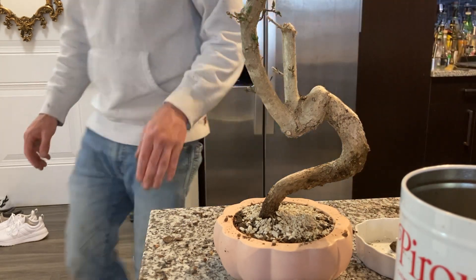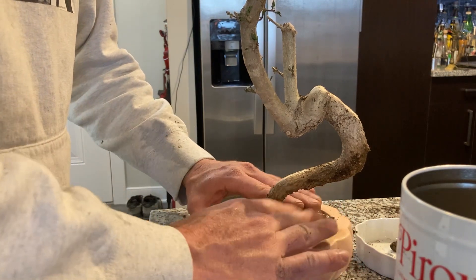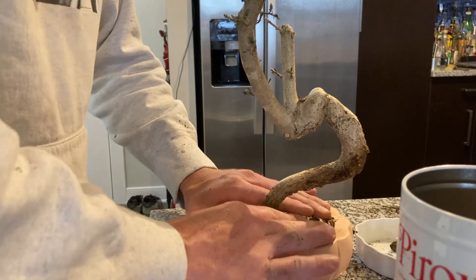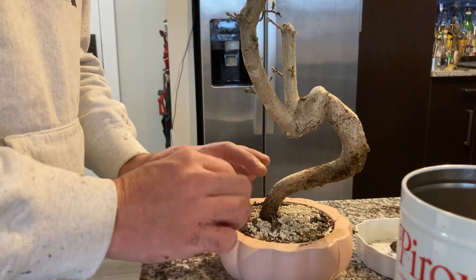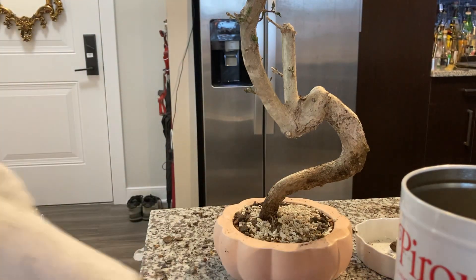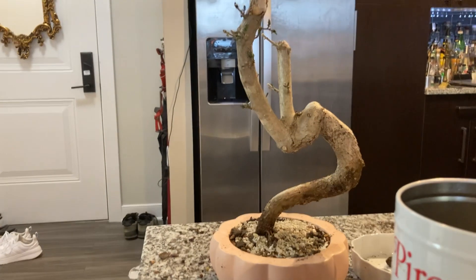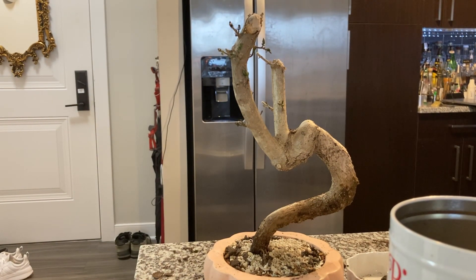When I say emergency repot, I mean I just dumped this thing into an empty bin and went from there. I think it will be okay — it's not what I expected to do with it today, but it looks alright. I'm going to give it a water. My weird — I don't even know what to call this thing, it's so strange looking, but I love it — my weird privet bonsai. Hopefully it will survive. Thanks for watching, have a great day.